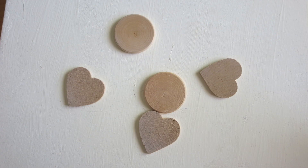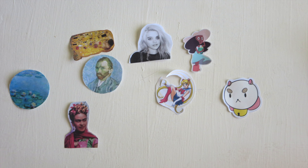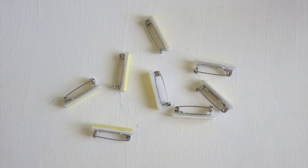The materials that you'll need for this project are some wooden shapes from the craft store, the images that you want on your pins printed out small enough to fit on your wooden shapes, and those images cut out the best that you can. You'll need acrylic craft paint in the colors of your choice, some decoupage glue sealer commonly known as Mod Podge, some bar pins, and some jewelry glue.